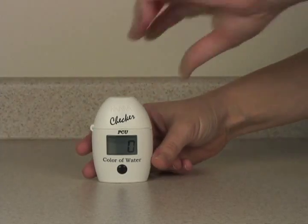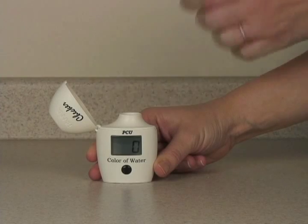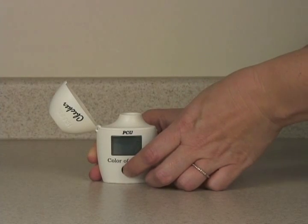Record this value, remove your apparent color sample, and press the button twice to restart the meter.